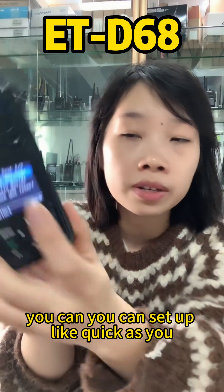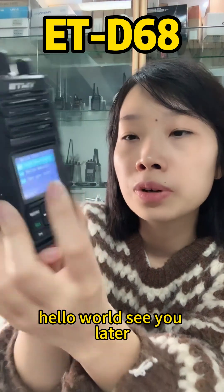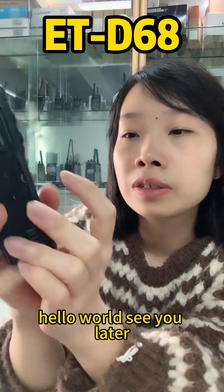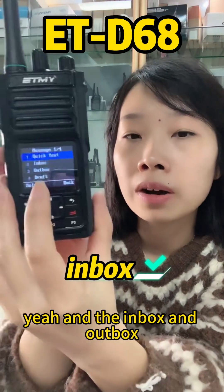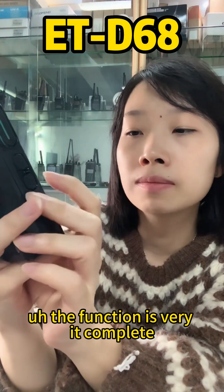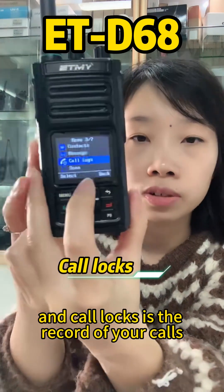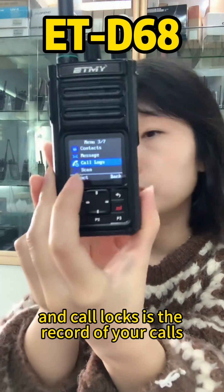You can set up quick messages like 'Good morning,' 'Hello world,' or 'See you later.' There's also an inbox, outbox, and draft — the messaging function is very complete. And call logs record all of your calls.